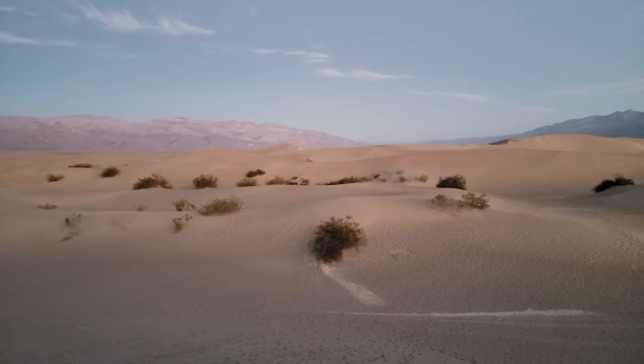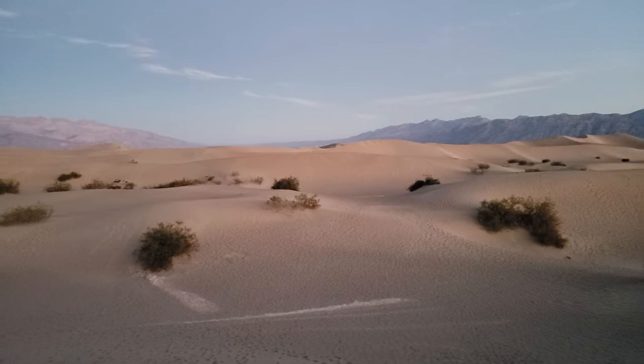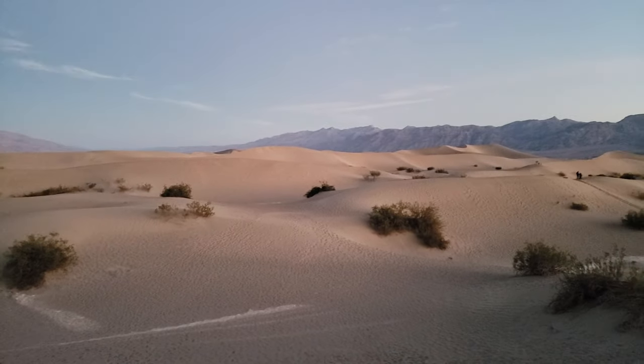Unfortunately I forgot to charge the GoPro last night, so I'm going to be filming this episode on my phone. Welcome to the Mesquite Sand Dunes.